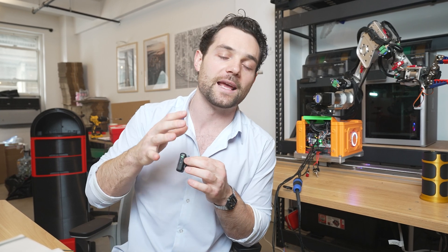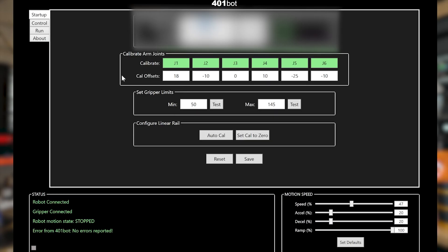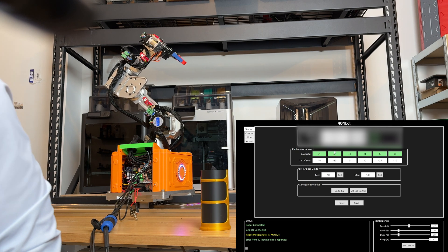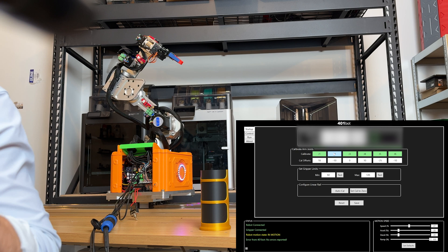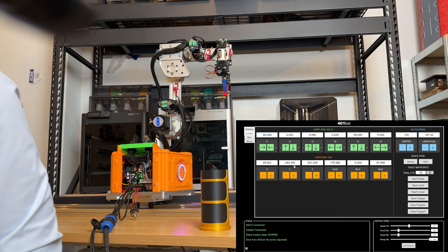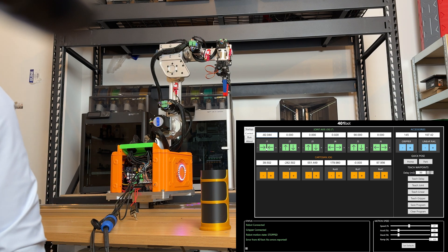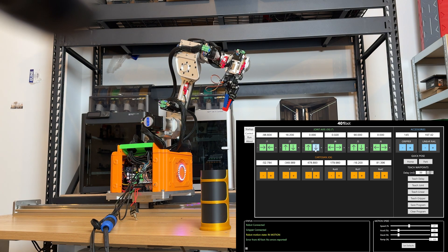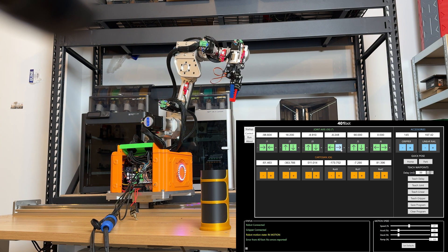The first way is to move the robot to various positions, capture and save those positions, and let it run through them. Let's create a super basic program — just grab this off the table and move it somewhere else. In the control panel, we have joints one through six. Here we're moving joint one, bringing joint two down, joint three up and down, joint four left and right, joint five up and down, and finally joint six with some rotation.